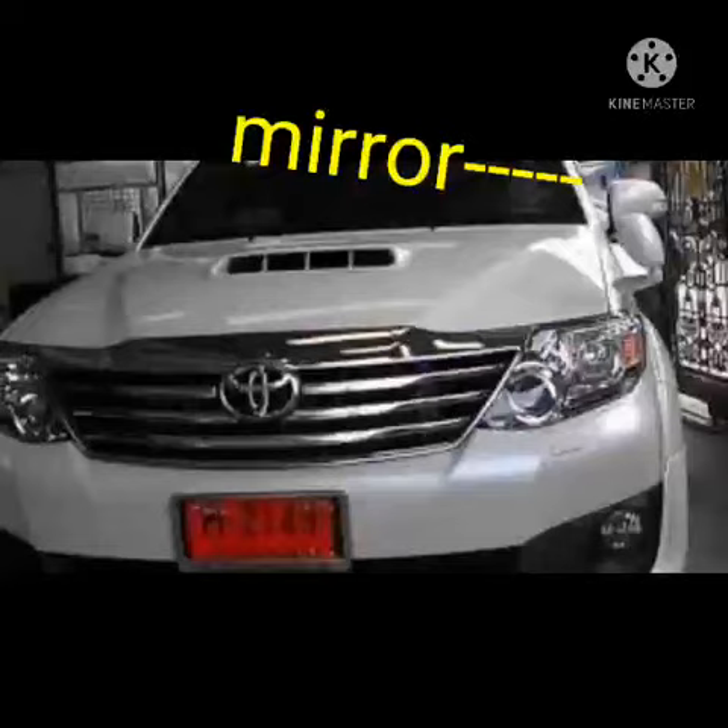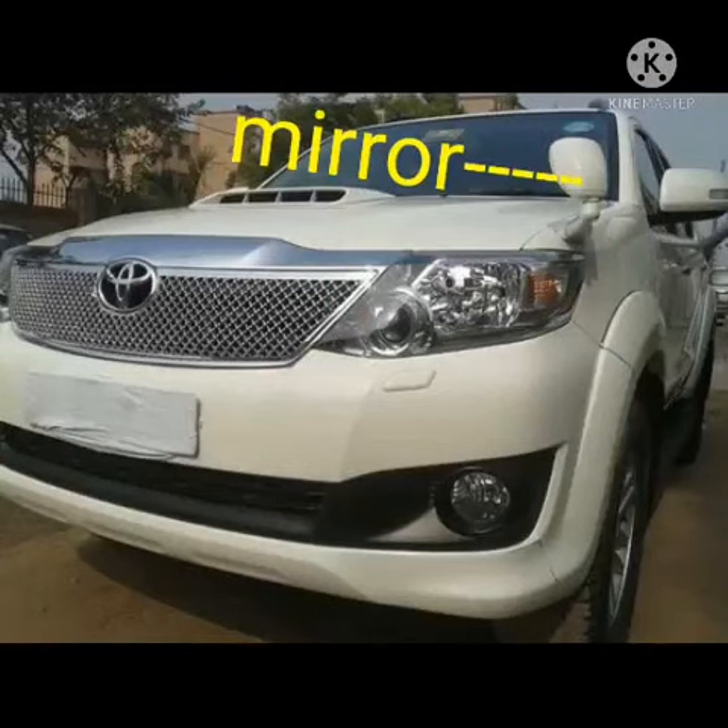Just see this one — it is fitted on the bonnet mirror, before the side mirror.